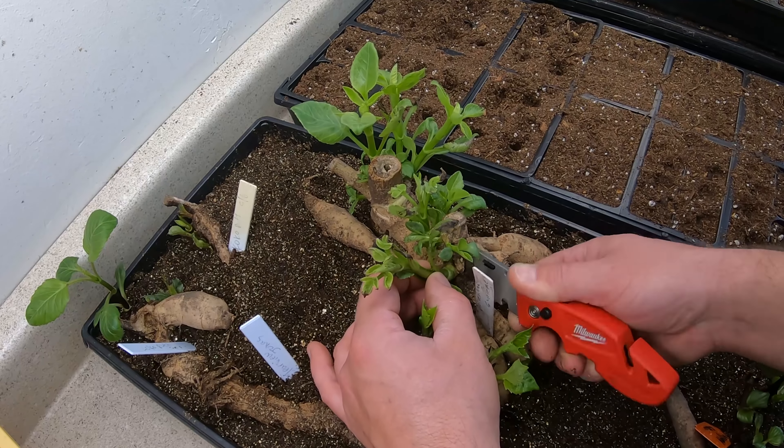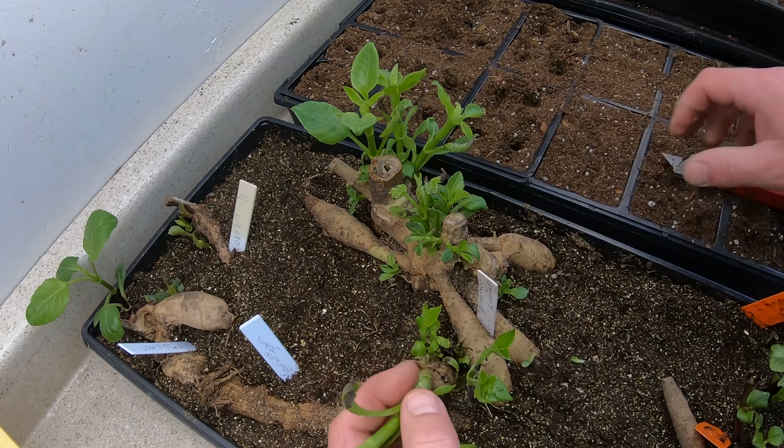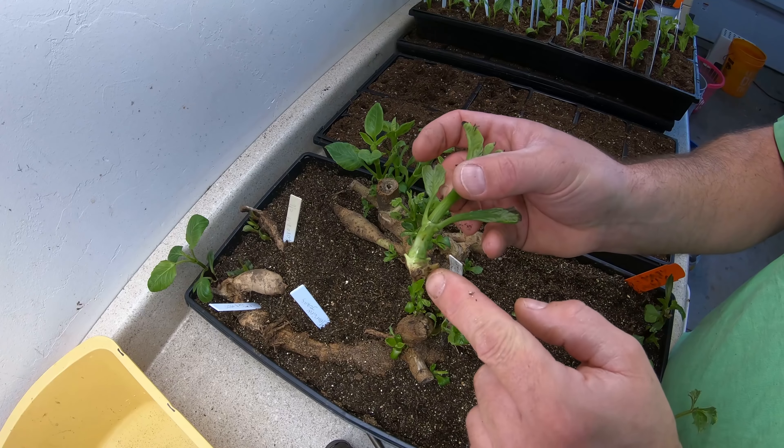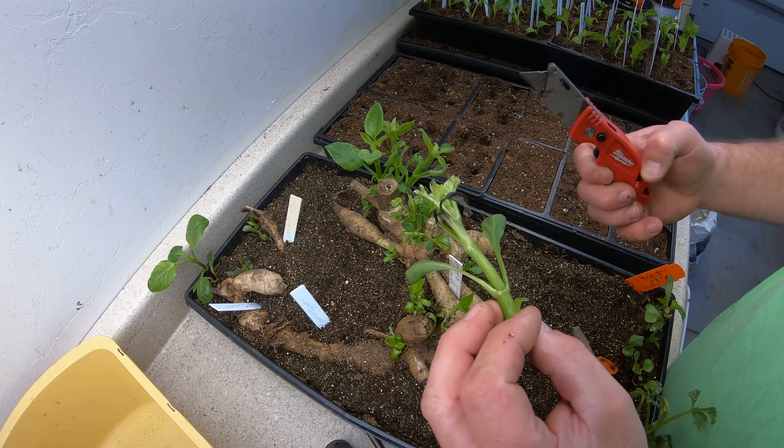So I'm going to try to get a little bit of the tuber on this guy rather than cut into the stem. I'm going to just try it like this, see if I can get a little bit of the tuber here, like that. I'm going to try to root it in this manner.